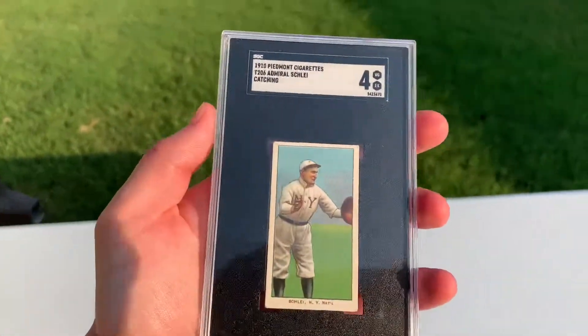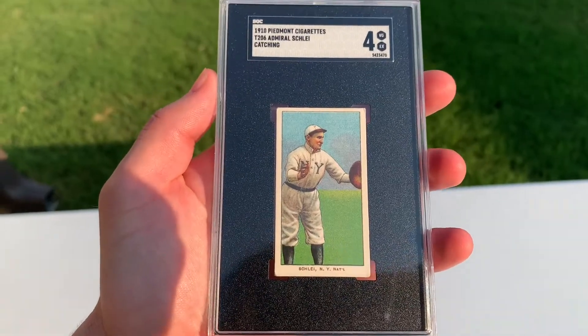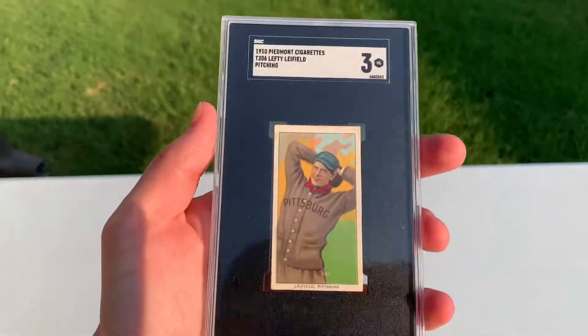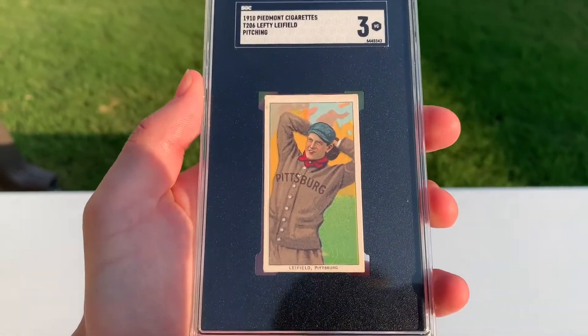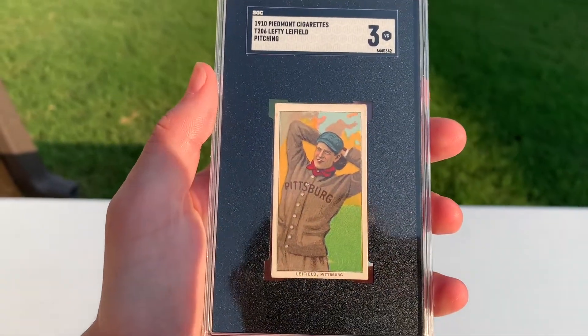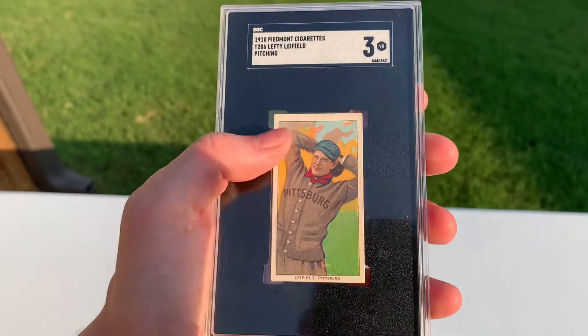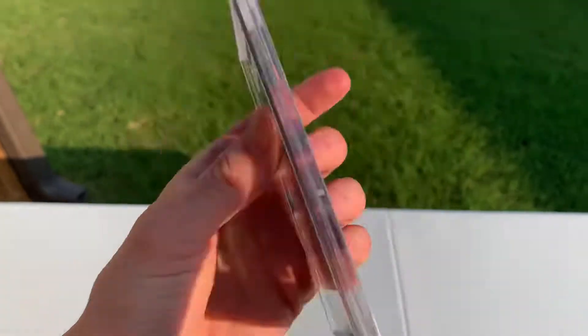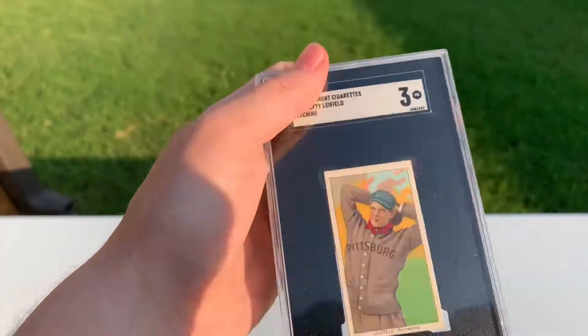Next up, this was another upgrade — Admiral Schley, catching. A lot of these 4s are just, man, if I could get every card in my set looking like that, it'd be a great day. This was another upgrade, just a stunning card. This one has always reminded me of an Obok — it has like the pastel sky back there, really looks like an Obok wood. Really nice card. Piedmont 350.